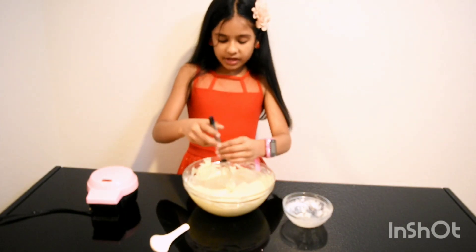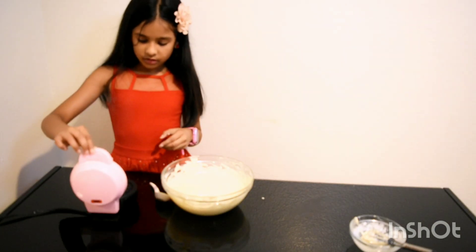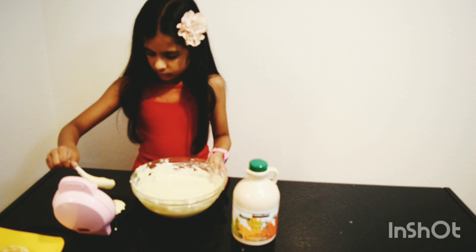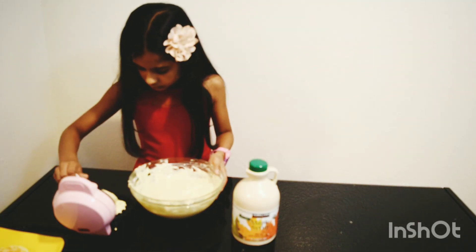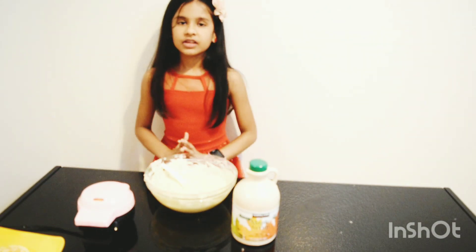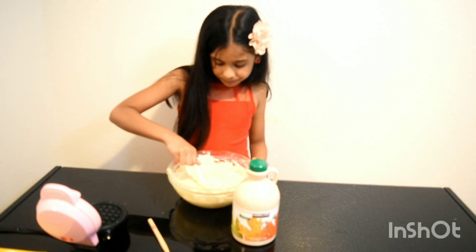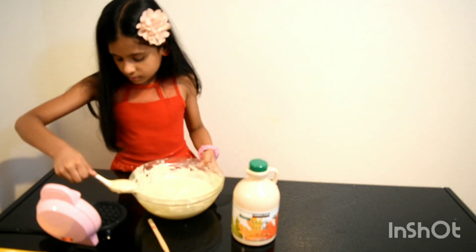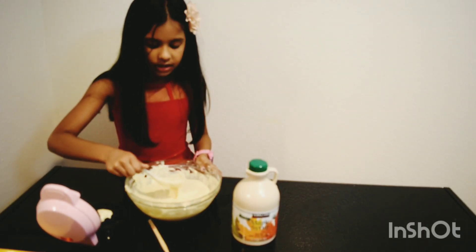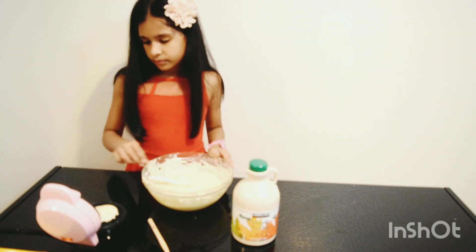Now we are done mixing, now we have to cook the waffles. We need a waffle maker to make the waffles. Now let's wait for it to be ready. The first waffle is ready, we're going to make the waffles.